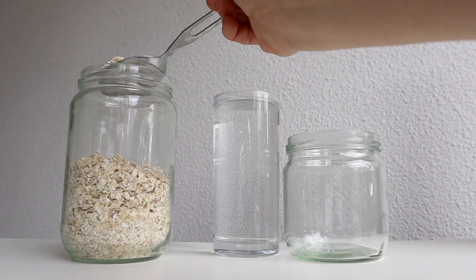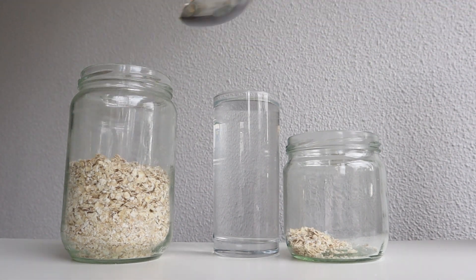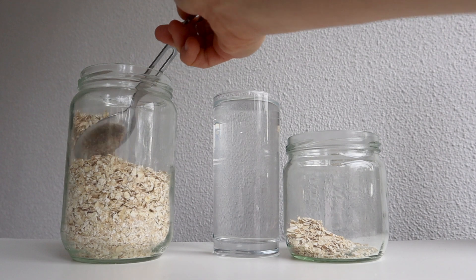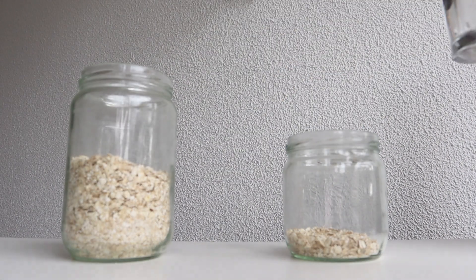All you're going to do is put a few tablespoons of oats per cup of water. The more oats you add, the richer and creamier it will be. The fewer oats you add, obviously, the more watery the consistency. Just play around and see what you like.